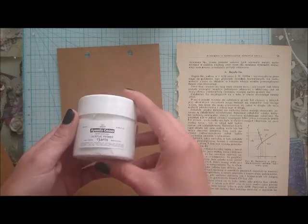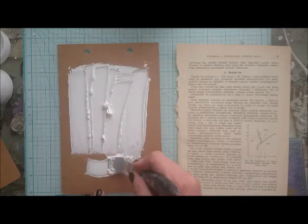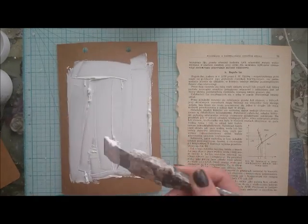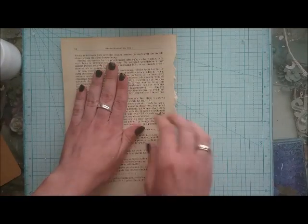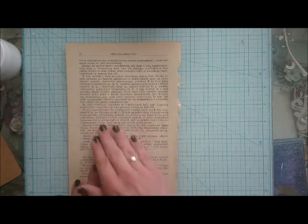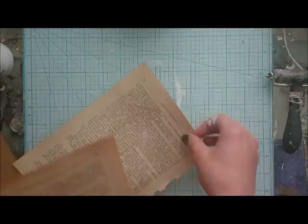So the first step is to spread a sticky product like gesso or gel medium on your surface in quite a thin layer and put your image face down on it. Give nice pressure to get rid of all air and excess product from underneath your print. Just make sure it's stuck well to the surface.